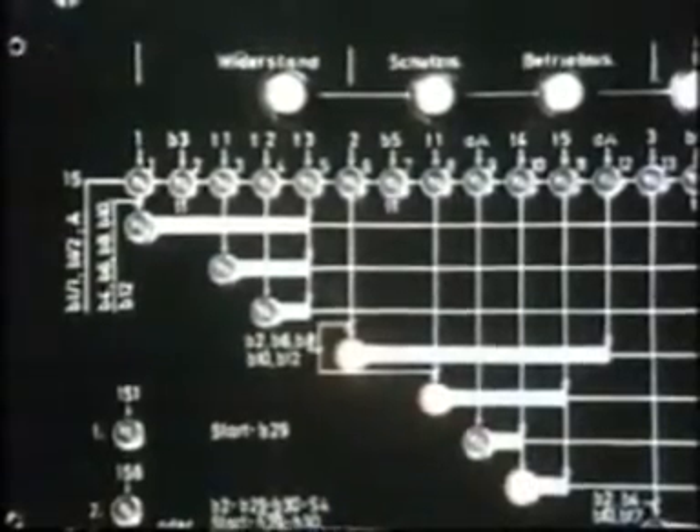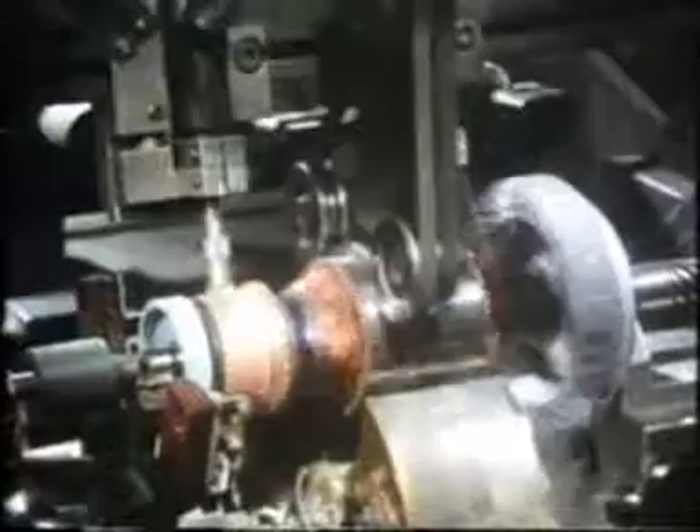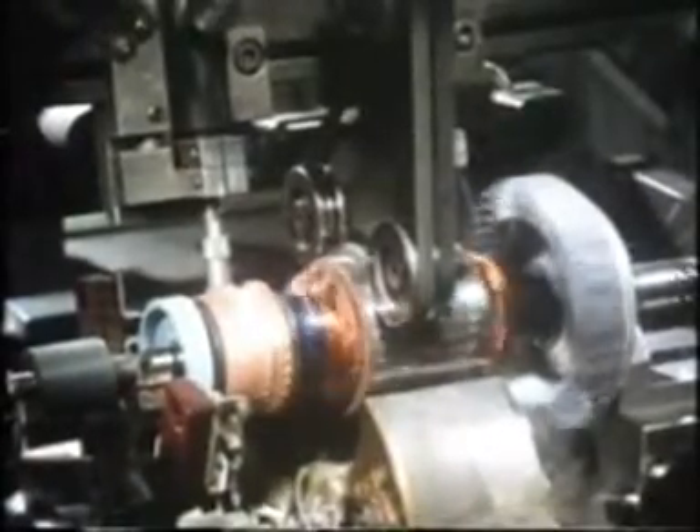Resistance, windings, armature shunt, true running, double insulation — everything without exception is tested 100%.